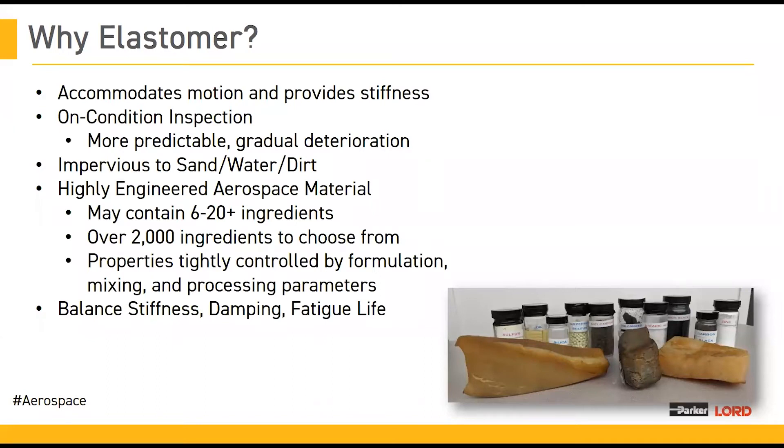While tires were originally the primary users of natural rubber and still remain the highest volume users today, elastomers have found applications in many other more diverse areas. For example, they can be used as highly engineered aerospace materials in our parts. They can be used for weather stripping and sealing applications in doors or windows. In automotive industries, they can be used for hoses and tubing and many other applications, similar to our Lord mounts, which we also produce to isolate motion.